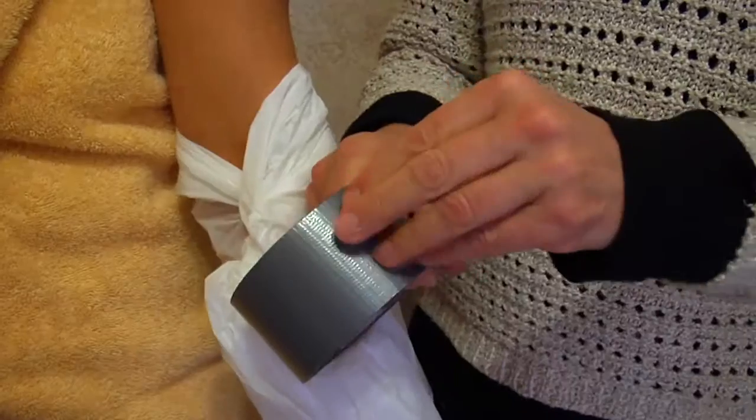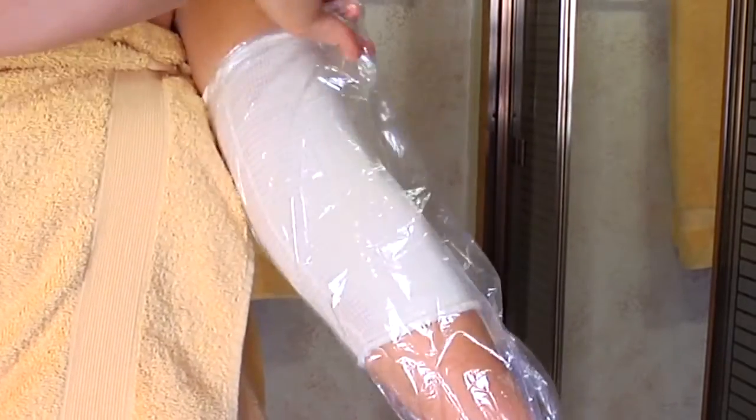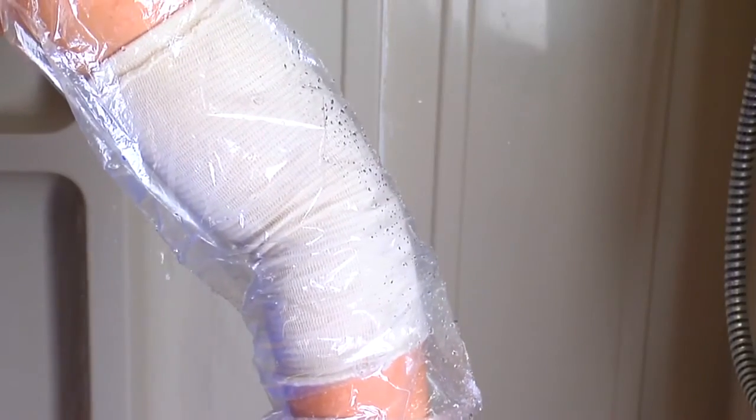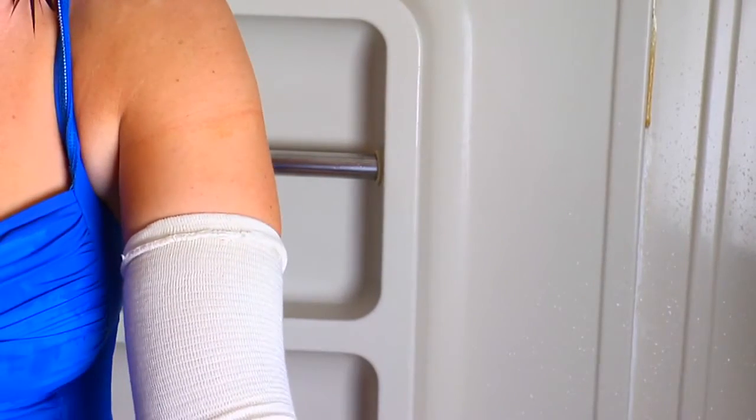Is your facility struggling to keep casts, pick lines, and dialysis ports clean and dry? We're here to help with the introduction of the disposable shower sock. The disposable, easy-to-use protective shower sock keeps injured areas dry and is designed to help prevent infection.